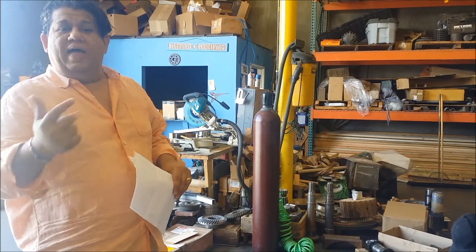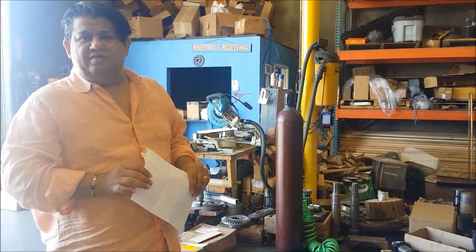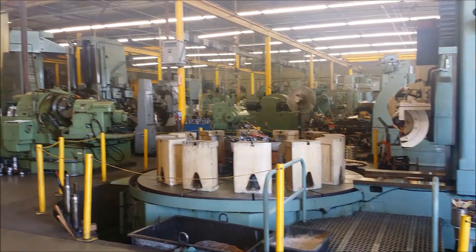All types of Raymond mill, ball mill, hammer mill, crusher mill equipment — all types of equipment for the mining industry. As you can see the shop area, we can manufacture gears up to 30 feet in diameter. All types of leasing equipment, spiral bevel equipment.